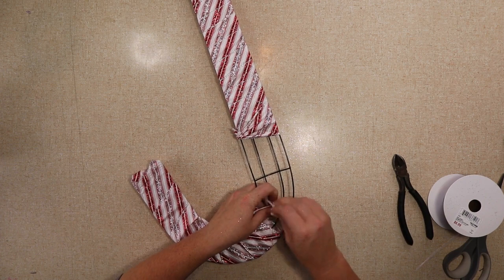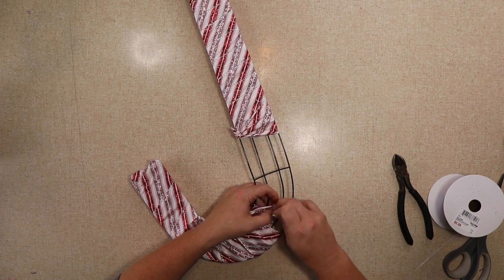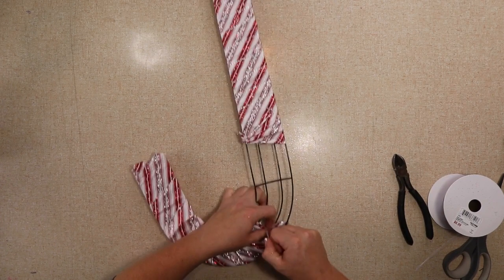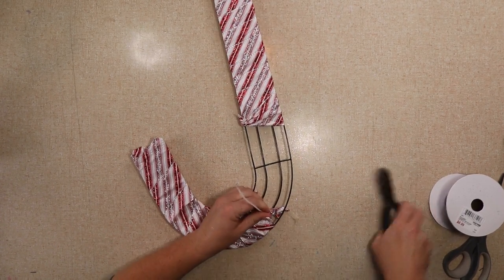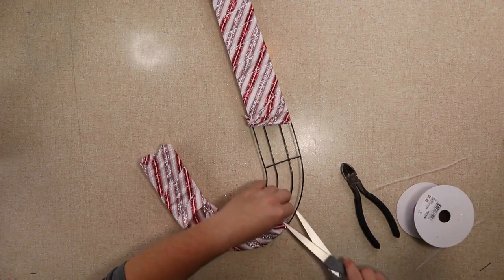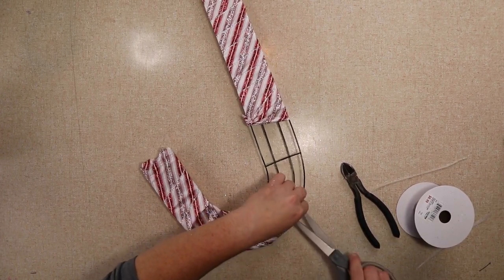I just happened to have mine in two pieces because I thought I was gonna have to put a bow where there was gonna be a section missing, but I ended up having enough to cover the whole thing once I fixed the bottom. You can start from either end — I don't think it makes a difference in the wrapping.